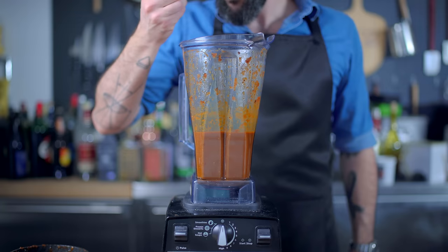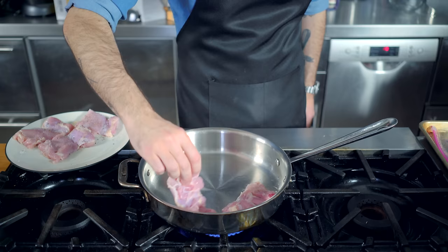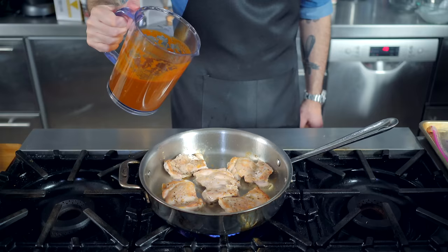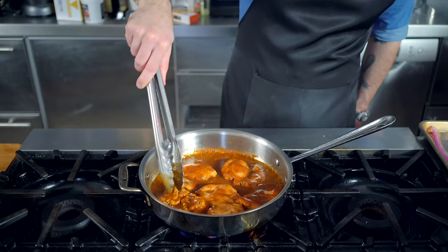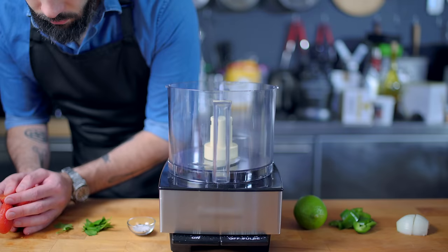Now that our sauce is prepared, it's time to contend with our protein of choice. I'm going with boneless, skinless chicken thighs that I've hit with salt and pepper and patted dry. I'm now going to sear them over medium-high heat in about two tablespoons of vegetable oil. Once they've got some nice color on both sides, I'm going to add maybe a cup and a half of our sauce, which is going to become this chicken's braising liquid. Pop the lid on top of the sauté pan, lower the heat, and braise for about a half an hour. During which time, I'm going to prepare our chimichanga accompaniments.